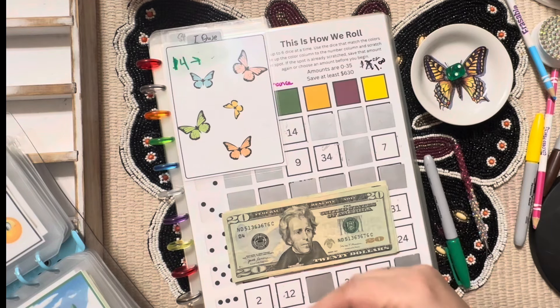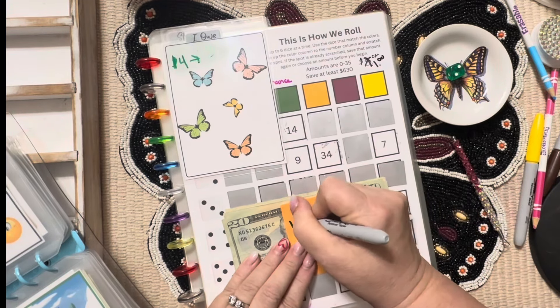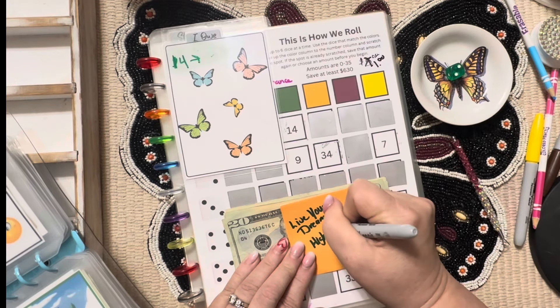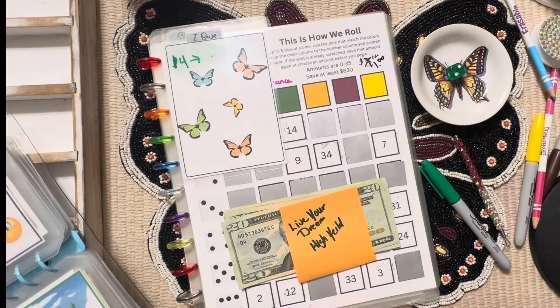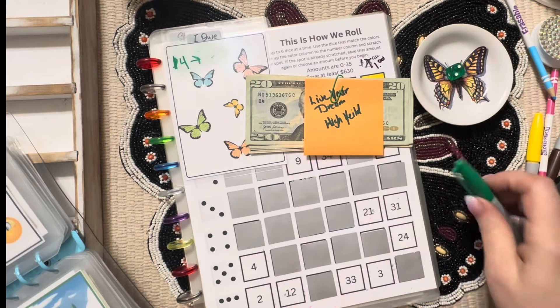This $75 is from our Live Your Dream savings challenge — it's going to the high yield. This is how we do it until I get it to the bank, so I don't forget where to put it.